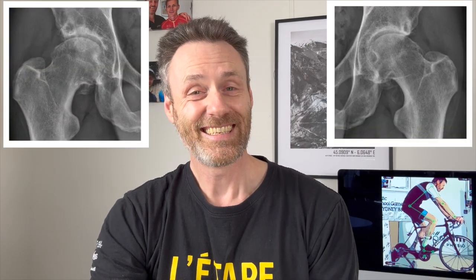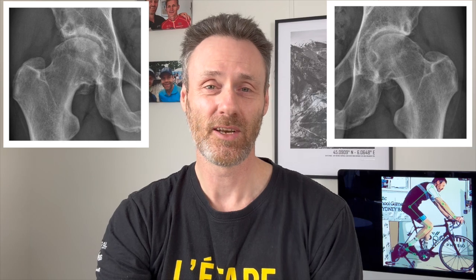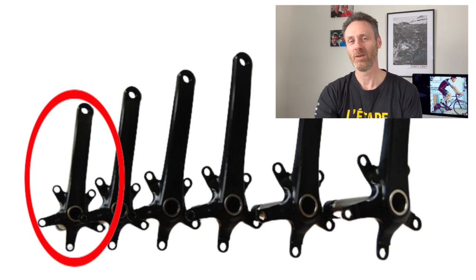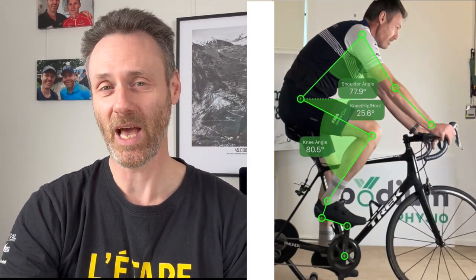Why would I do this, and why would I do it twice in a week? I have advancing arthritis in both of my hips. Because of this, I've decided to move from the 175-millimeter cranks that I've always used in the past to 160-millimeter cranks, which will make life easier for me on the bike. I need shorter cranks to minimize my hip flexion at the top of the pedal stroke and reduce my hip pain.